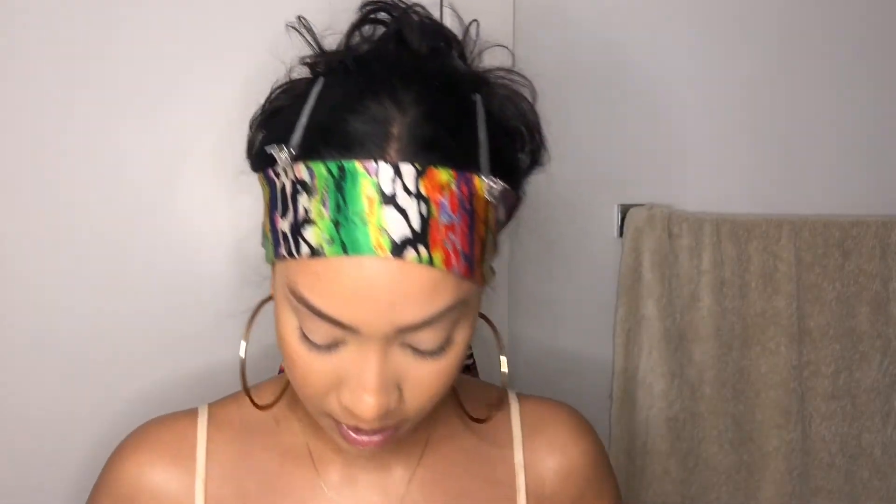If anybody was wondering what's on my head, I'm laying my edges — this look isn't ready without my edges being done. I'm first going to start off by warming up my eyes with my number seven bronzer in shade caramel. I'm putting this right on my crease just to give it some depth.